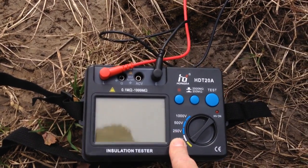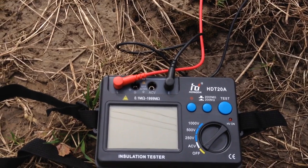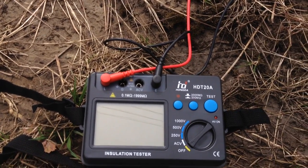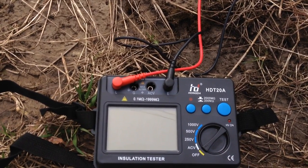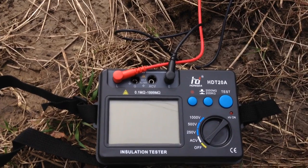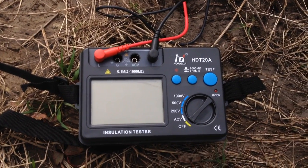You can also measure AC volts with it, so if you're doing electrical work and just need a quick check on voltage, you can do that. That CE mark, by the way, is not the CE mark — at least as far as I can tell. All right, that's it. Happy April 10.